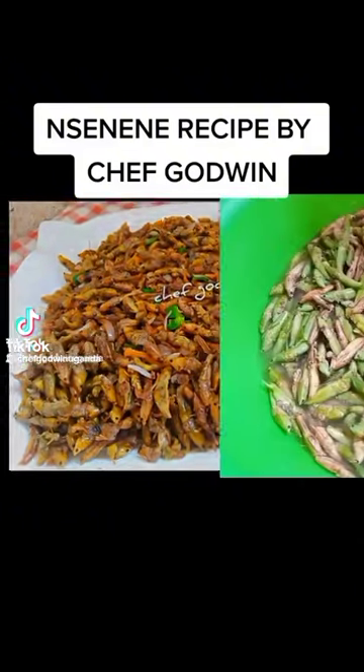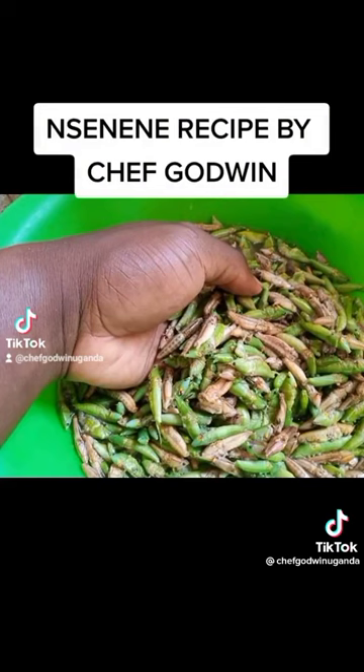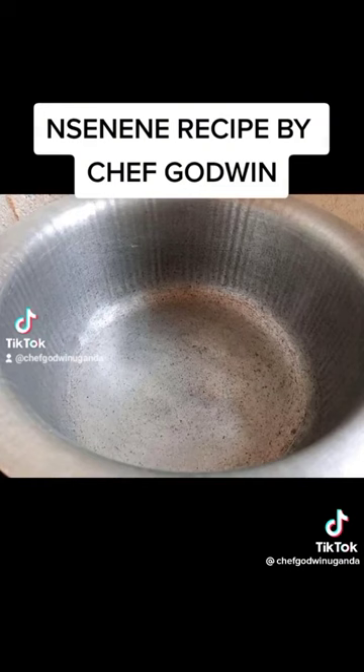My name is Chef Godwin, in Uganda. I'm doing grasshoppers today, also known as nsenene. Get your clean bowl, add your nsenene, wash it three times, then get a clean saucepan and add it on fire.